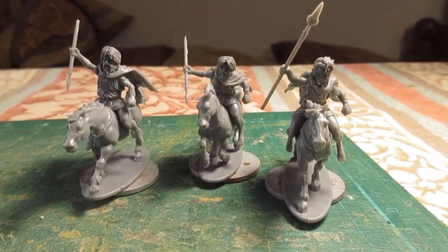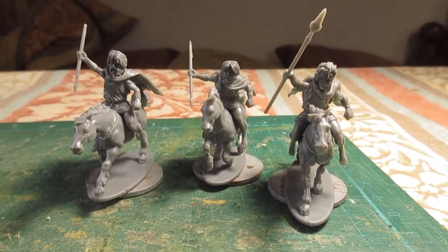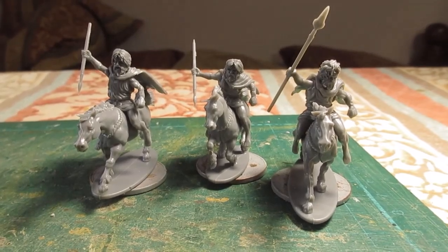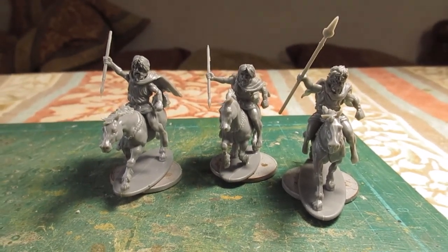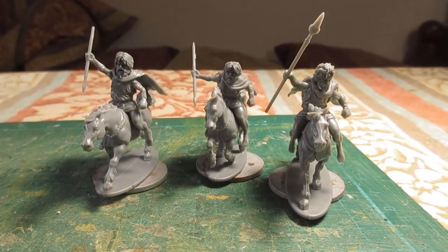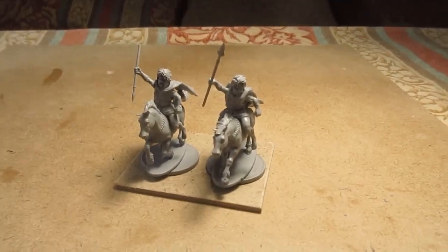I'll get a couple started on painting. I think it's two to a base — a 60mm by 40mm — but with the size of the horses I may have to do a 50mm deep base. I'll make a start on some painting, so back soon. That's the grey primer on these two figures.